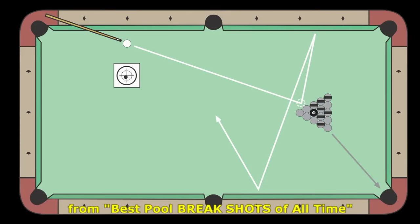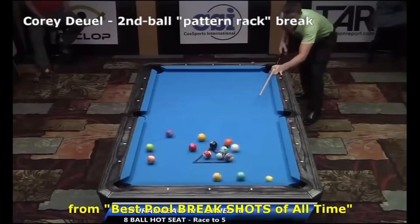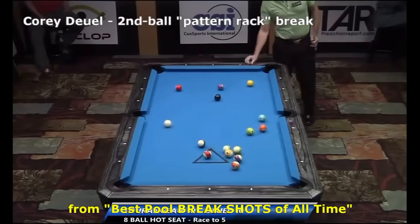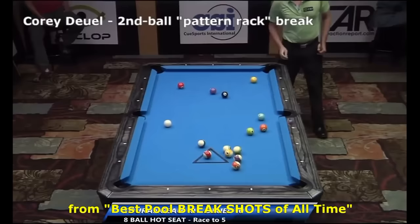Here's the ball pattern Corey was using. With this pattern, using a slow to medium speed second ball break, the solids spread up table and the stripes stay clustered down table. Here's an example. This makes it easy for you to run the solids and difficult for your opponent to run the stripes. This is a deadly tactic.